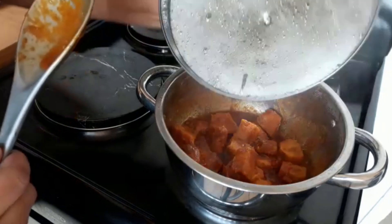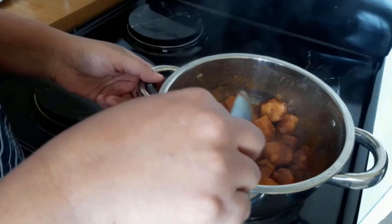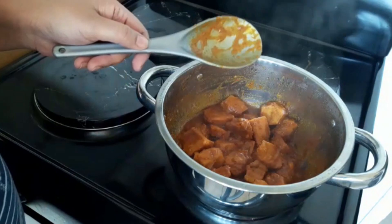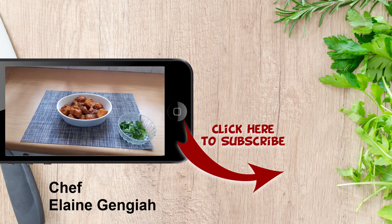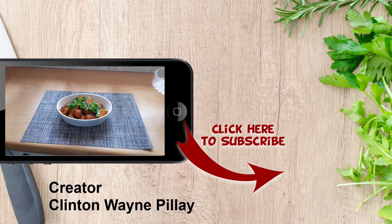Check the curry once more. The water has dried up nicely and the madhumbis are soft — now we are ready to plate. And that's your madhumbi curry ready to be served. All it needs is a few sprigs of dhania and coriander. Enjoy!